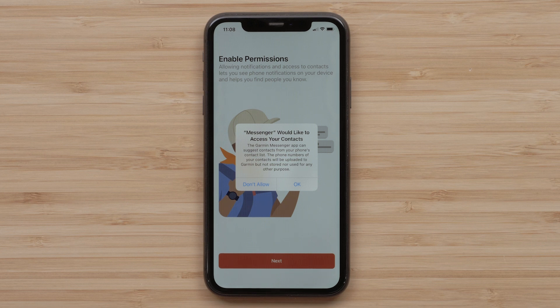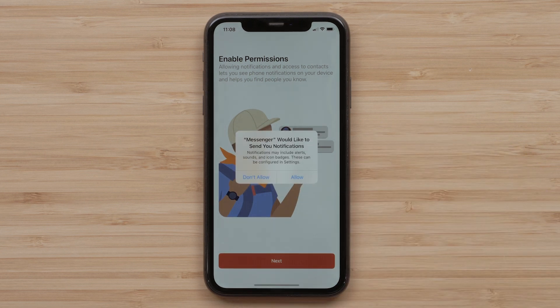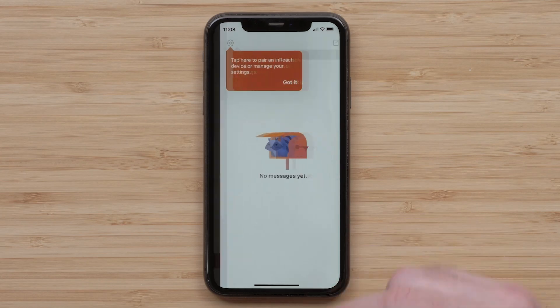Select OK to allow the Messenger app access to your smartphone's contacts. Select Allow to enable the Messenger app to send you notifications. Your Messenger account has now been set up. Select Done.